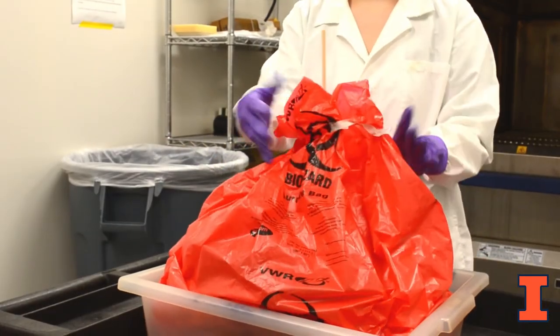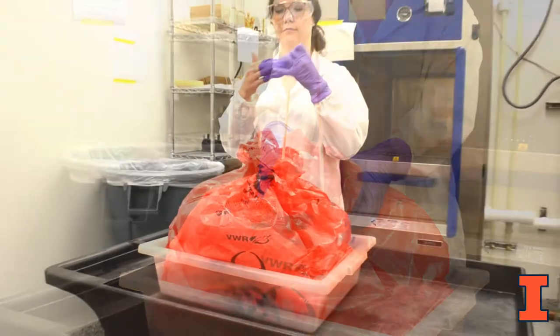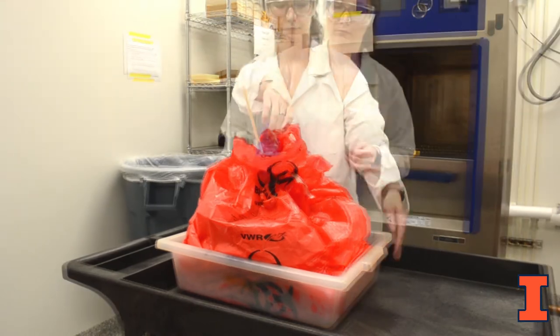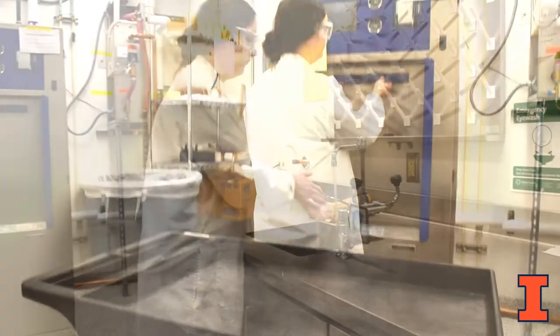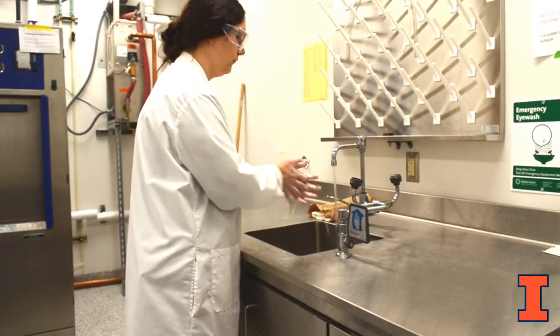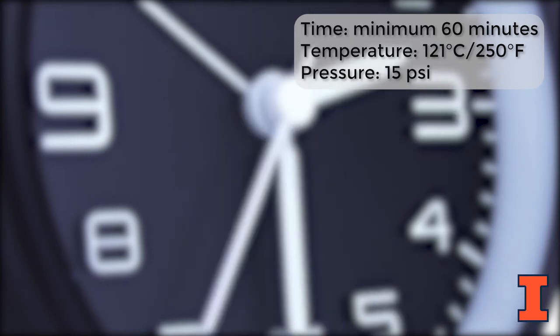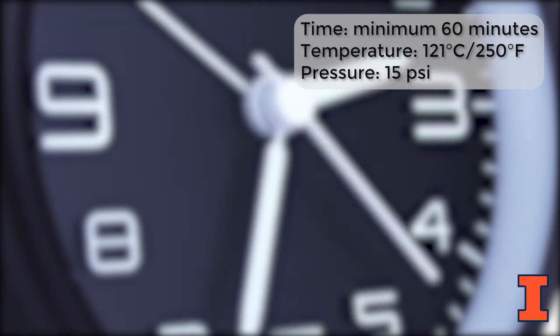Loosely open the biohazard bag leaving at least a two inch opening to allow steam to enter. Remove gloves, place them in the bag, then place the container with the waste in the autoclave. Wash your hands as soon as feasible.